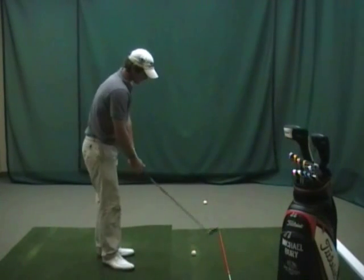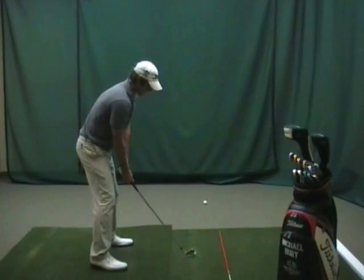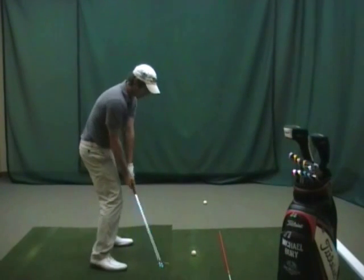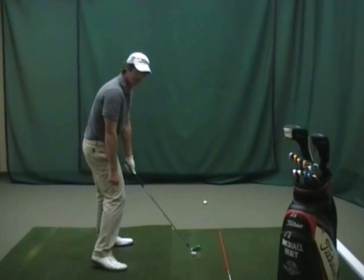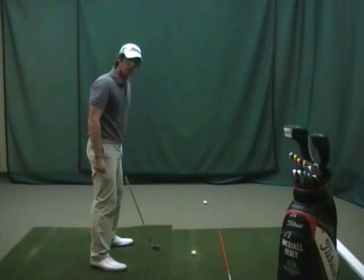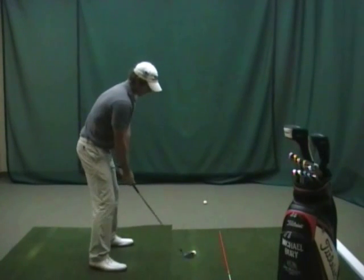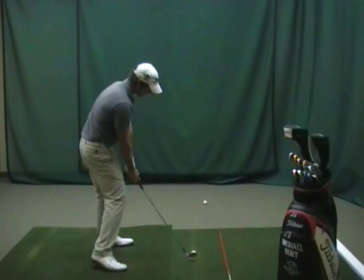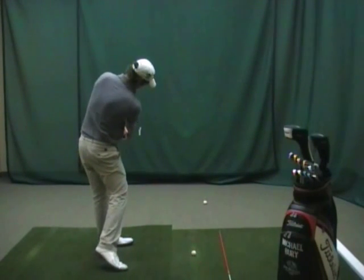There are two parts to that drill. From the target line, the 'in' part relates to the club approaching the golf ball from the inside of the target line. The 'over' part relates to the right hand working over the top of the left through impact — that club approaching from the inside, right hand working over the top of the left.